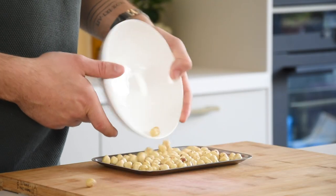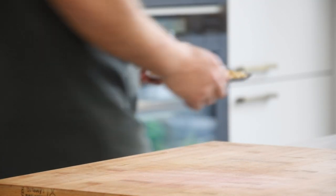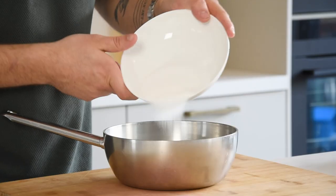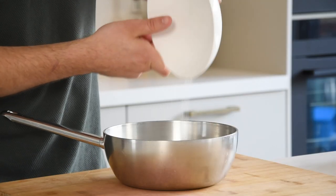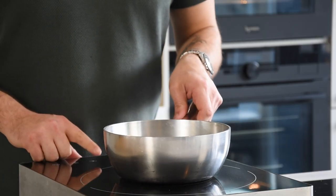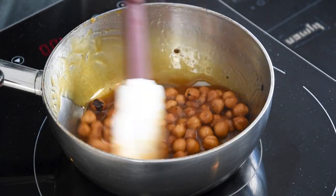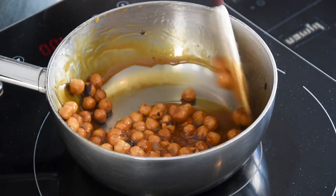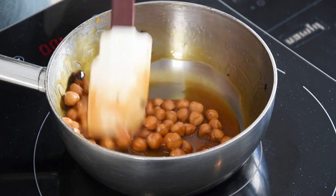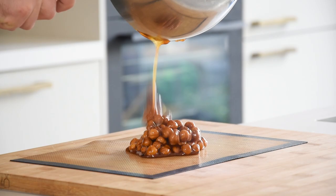Then for the praline ganache. First toast 100 grams of hazelnuts at 160 degrees Celsius for 15 minutes. Meanwhile mix 100 grams of sugar with 40 grams of water and caramelize this on a medium heat. Once the caramel is golden, add the hazelnuts and while stirring, caramelize it for a couple more minutes till the caramel is golden brown. Then pour it onto a silicon sheet and let it cool down completely.